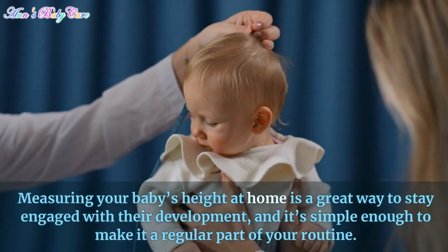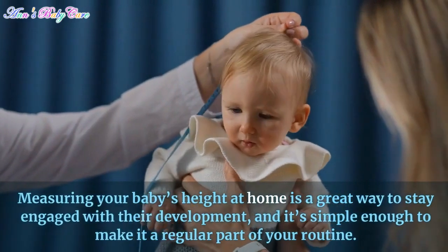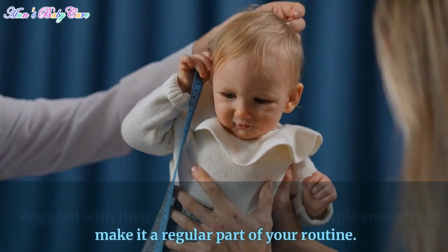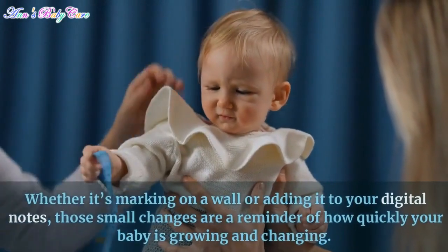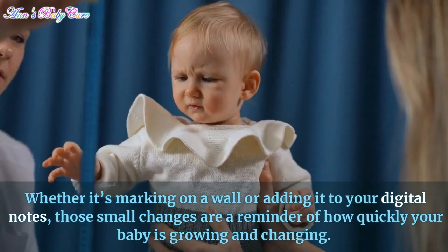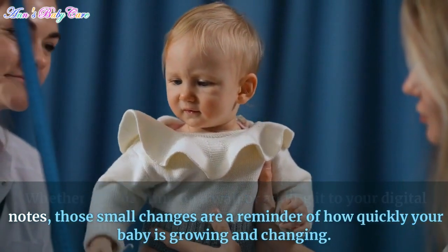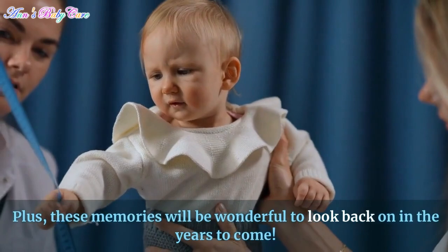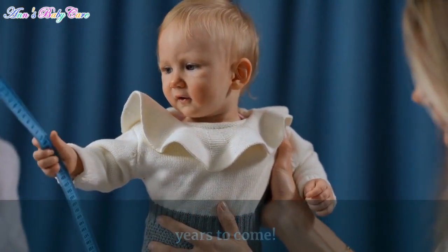Measuring your baby's height at home is a great way to stay engaged with their development, and it's simple enough to make it a regular part of your routine. Whether it's marking on a wall or adding it to your digital notes, those small changes are a reminder of how quickly your baby is growing and changing. Plus, these memories will be wonderful to look back on in the years to come.